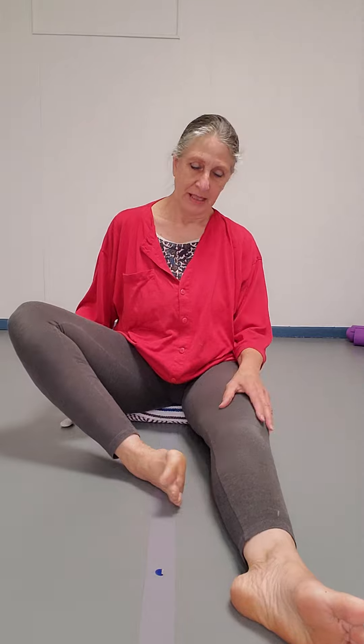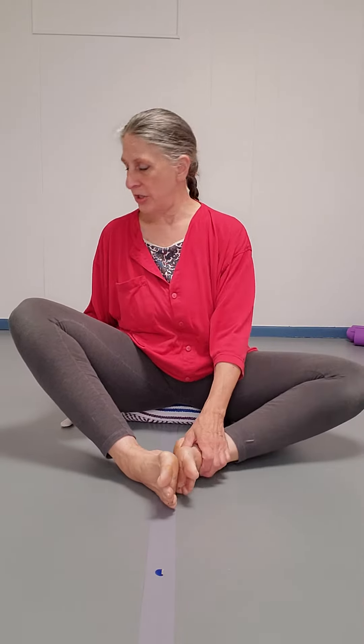We're down on the floor — if not, there'll be a chair version coming. You want to get the soles of your feet together; maybe your feet will be close in, maybe far away — your hips and knees will tell you what they're happy with. Once you're there, as long as you can still sit upright, just gently let the legs pulse up and down.